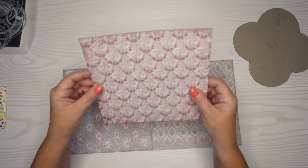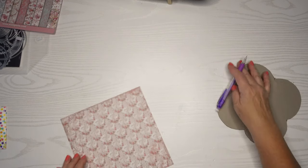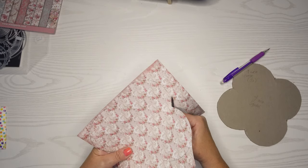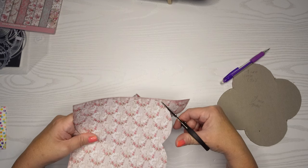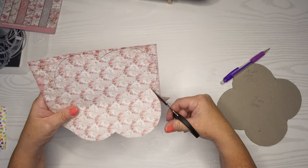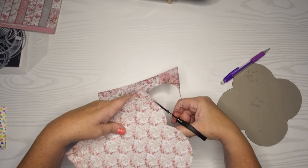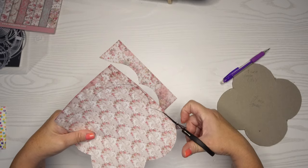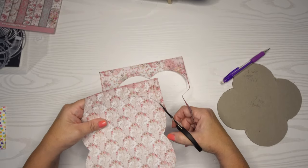I don't use this paper often, so I thought this would be great for this project. I'm going to outline my template and then use my Tim Holtz small scissors to fussy cut out this paper. I've sped this up so you don't need to watch me cut the whole thing out. Sometimes I get impatient when watching YouTube videos so I try to cut out as much of the parts you'll inherently understand. With fussy cutting the most important part is to move the paper more than you move the scissors — it makes it a lot smoother. This is a pretty big shape so sometimes you're moving both the scissors and the paper at the same time.